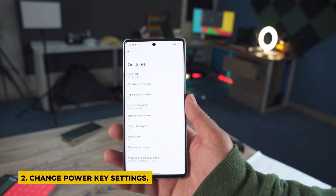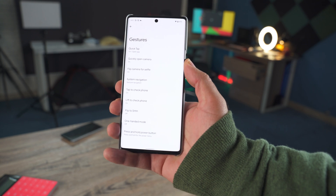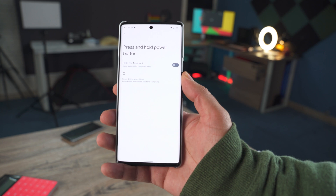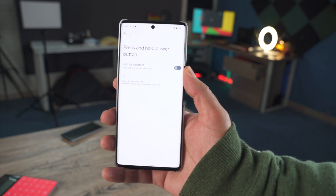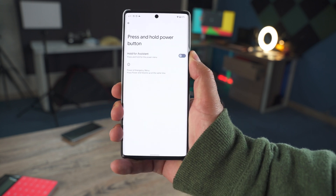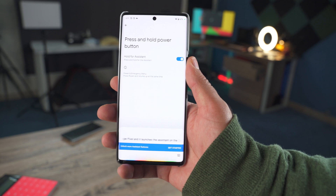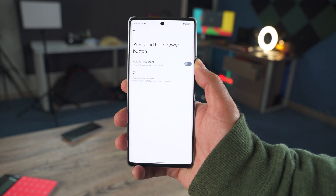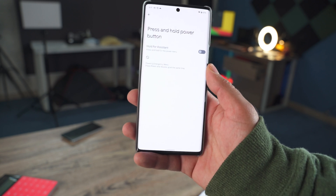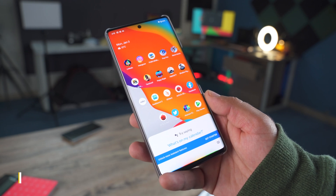The next tip is very important for Pixel 6 and 6 Pro owners. When you press the power button, it launches Google Assistant by default. You can configure the side key to act as a normal power button. In the press-and-hold power button settings, you'll find 'Hold for Assistant' — I have it turned off because I want this key to act as a power key only. If you turn it off, the question becomes: how do you launch the assistant? You can swipe up from the corner of your phone, and it launches Google Assistant.